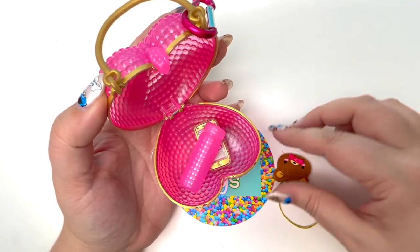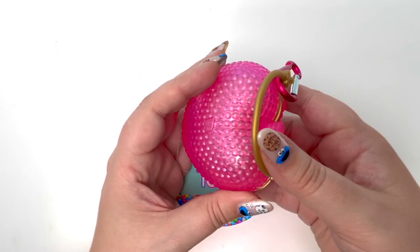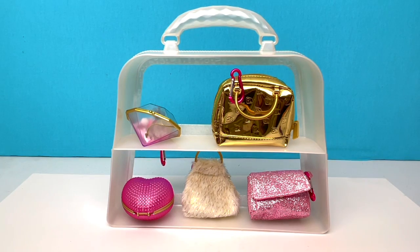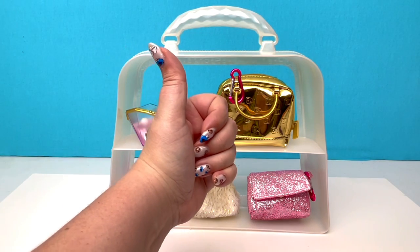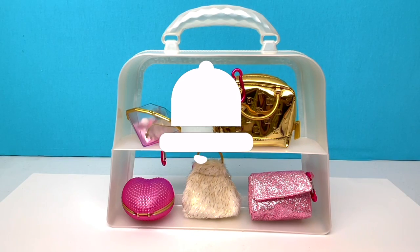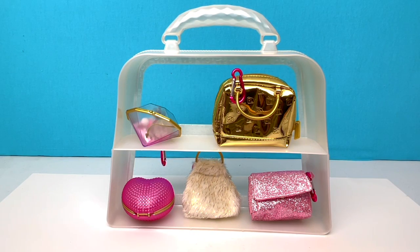Let's put everything back in our bag for safekeeping. I think all of our handbags were super stinking cute — this unboxing was so much fun. I hope Real Littles comes out with this again! All right, little stinkers, you know the drill: if you like this video, give it a thumbs up. If you'd like to see more of my content, hit that subscribe button and don't forget to hit that notification bell. All right you guys, happy hunting, happy unboxing — have a great diamond day! Bye-bye!